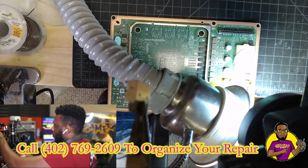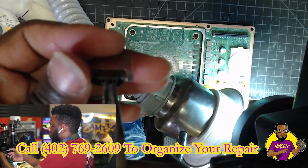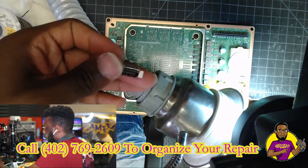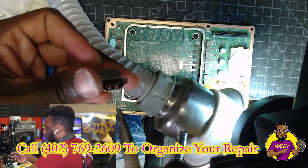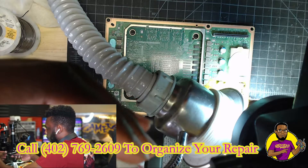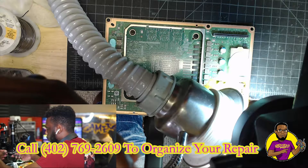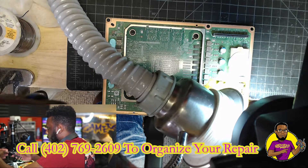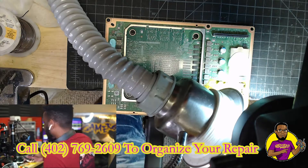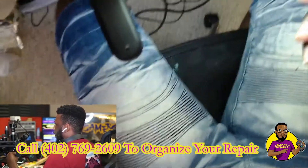Next thing we're going to do — as you can see, we have our new HDMI port in the tweezers. I'm just holding it with the top portion of the HDMI port. Just hold it, avoid the middle plastic piece and the pins so you won't break the new HDMI port. We're going to hold it just like how we took out the old port, and we're going to do what we did in reverse.